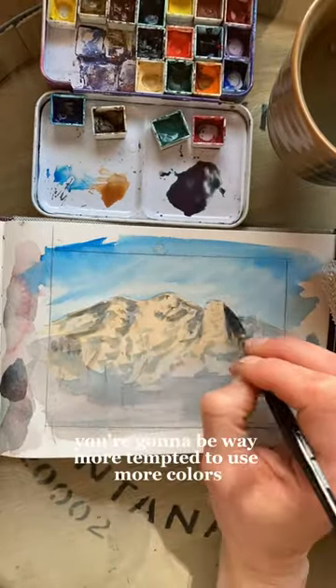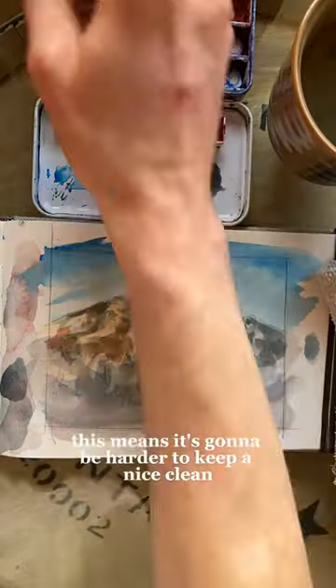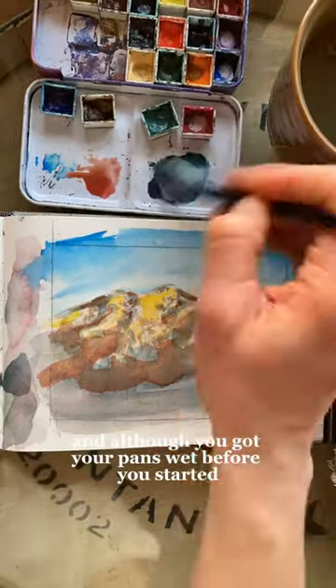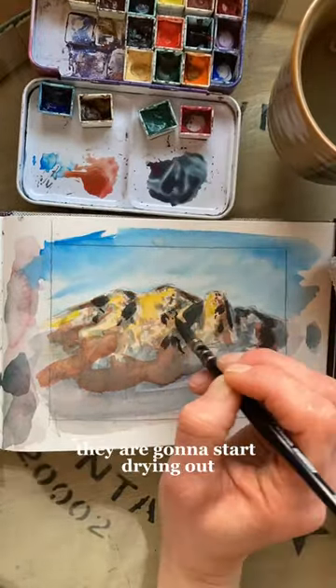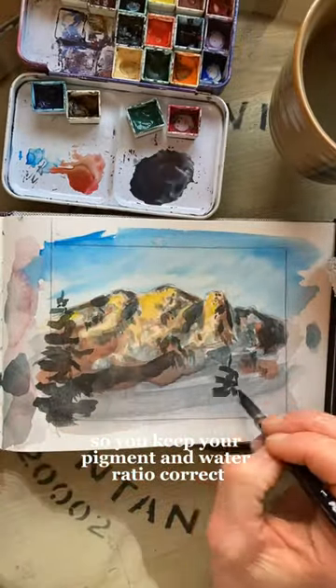The downside to this though is that you're going to be way more tempted to use more colors than you would if you were using tubes. This means it's going to be harder to keep a nice clean simple color palette for your painting. And although you got your pans wet before you started, they are going to start drying out, so you'll want to keep them wet throughout the whole process to keep your pigment and water ratio correct.